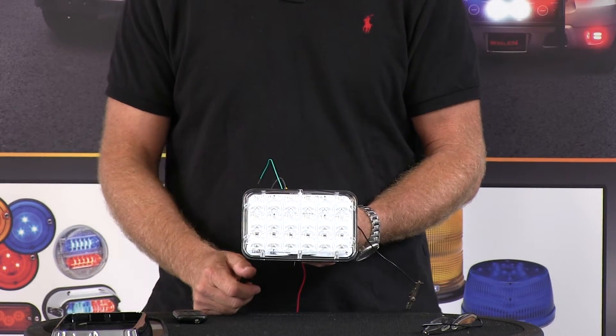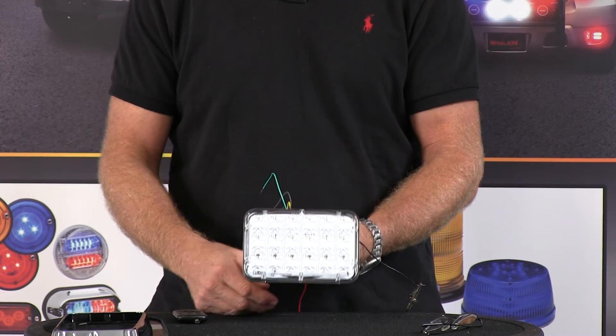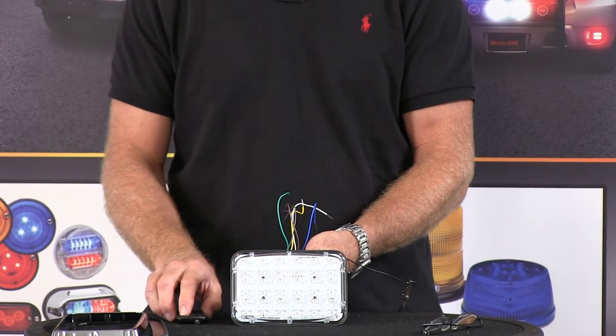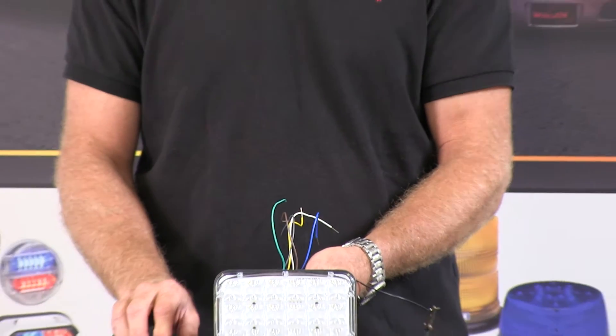It does over 30 flash patterns and comes with a full five-year warranty. This is a body mount, surface mount type light, and I'm going to zoom back out here and demonstrate some of the flash patterns.